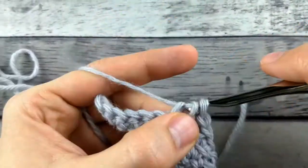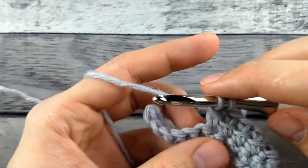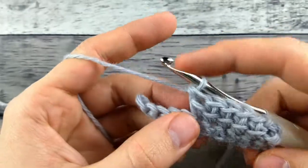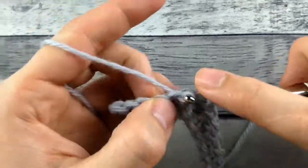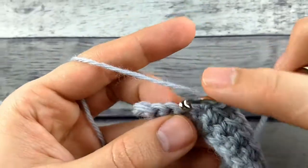I don't do any yarn overs before I start. My yarn over basically happens through this bar to link them together. It also gives it a look that looks a lot like the way Tunisian crochet can look. So if you're looking for a different texture on your work, this is a great way to do it.